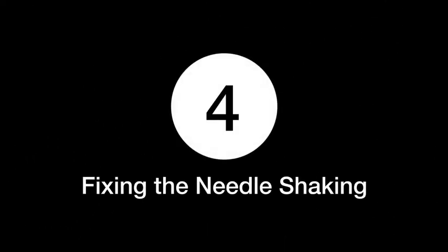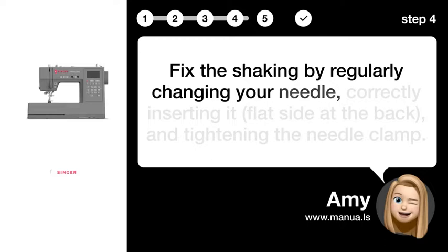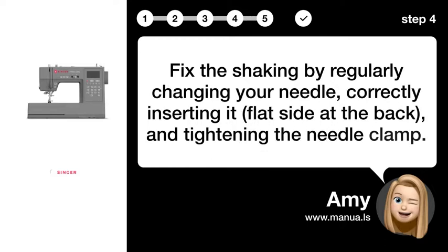Step 4: Fixing the Needle Shaking. Fix the shaking by regularly changing your needle, correctly inserting it with the flat side at the back, and tightening the needle clamp.